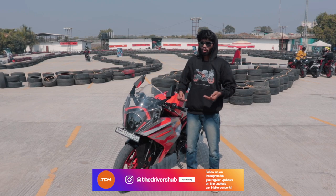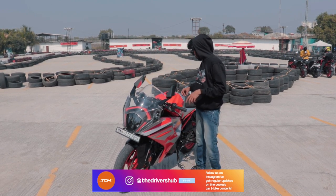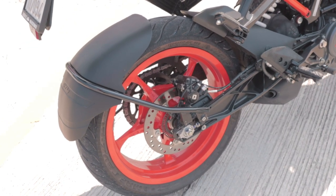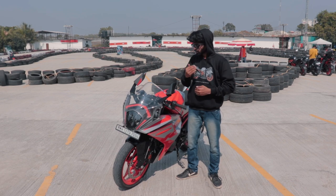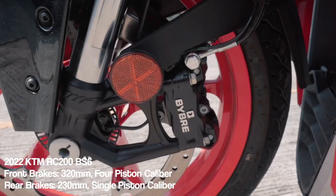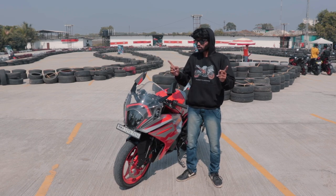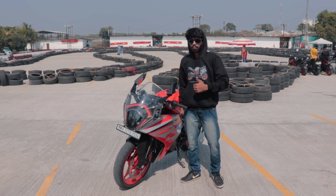It gets brand new forks from WP Apex that have 10mm of more travel, so it just goes down very well. There's also an adjustable rear mono shock. The wheels are lighter by almost half a kilo on each end. The disc rotors are a little bit bigger and now directly mounted on the wheels, so you won't be able to swap rims from different KTM bikes as was possible in the previous generation.